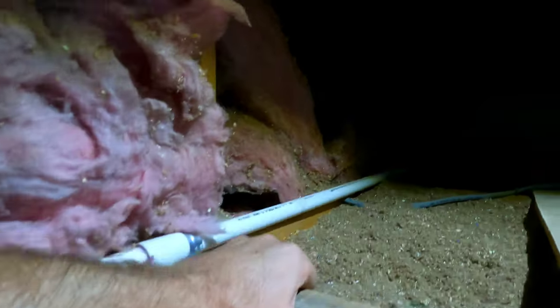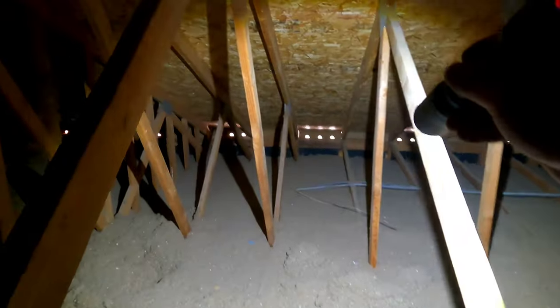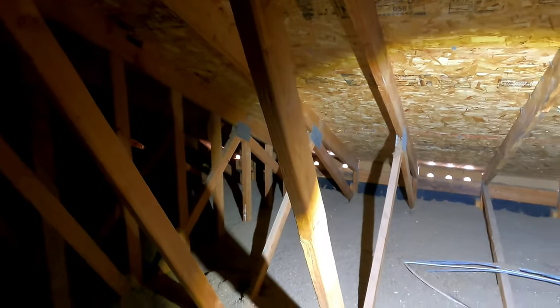Getting up into the main attic space. There's a little knee wall right in front of us with some fiberglass insulation and a little barrier put up so we could use this area for storage. My main concern is going to be up there where the water damage was on the outside - you can see some of the soffit venting is not looking too good up there.